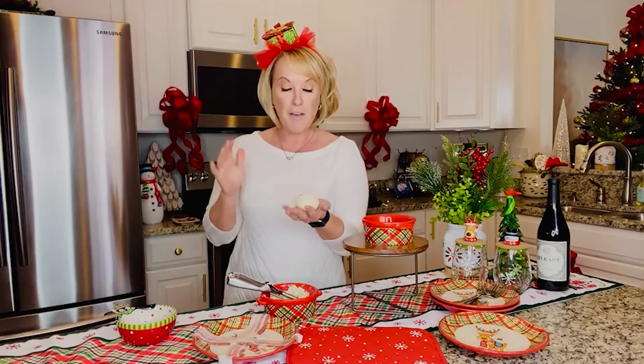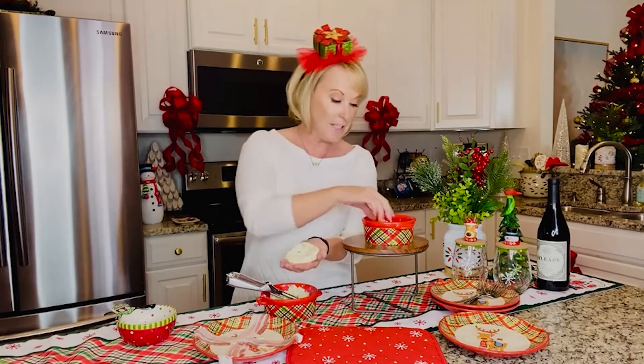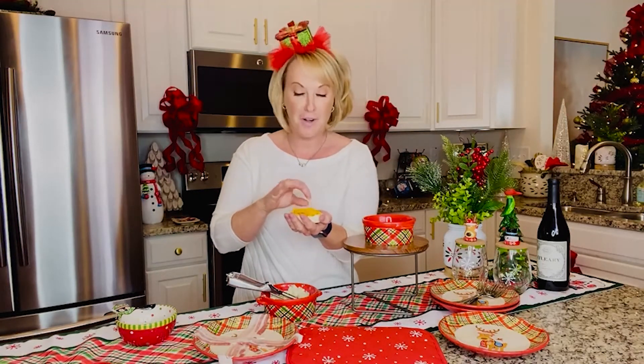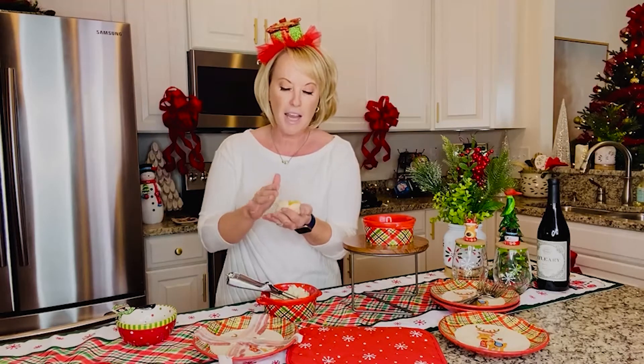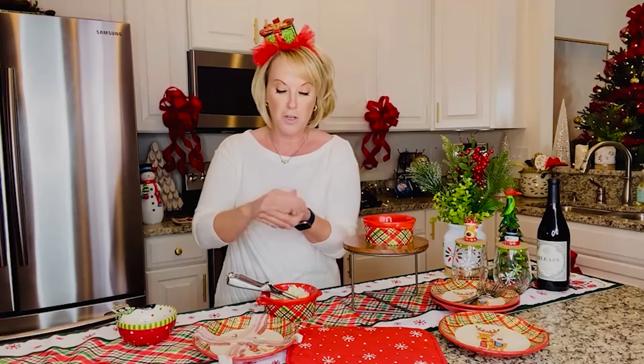Once you have it rolled, you're gonna wanna flatten it a little bit and make a pocket, because in that pocket you're gonna put your cheddar cheese. So I'm gonna just put a little fingerprint here, get a little pocket going, and then take a pinch of cheddar cheese — everything's better with cheddar cheese, right? Then I'm gonna go ahead and fold that and re-roll it. Tuck that cheese in, get the potato around it, and re-roll it just like back to the meatball. You now have that little pocket of heaven inside.